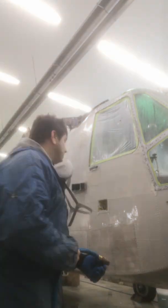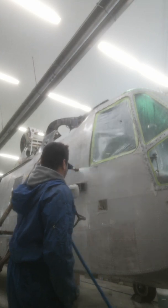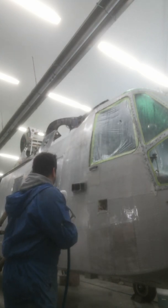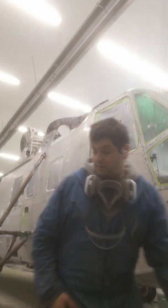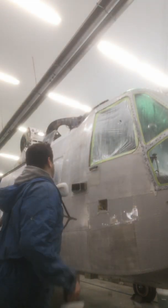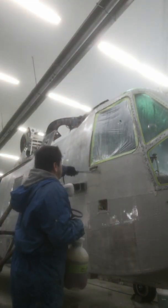Make sure you rinse everything, clean the acid — all of it — and when you finish, you use allodyne and you shoot the allodyne everywhere.